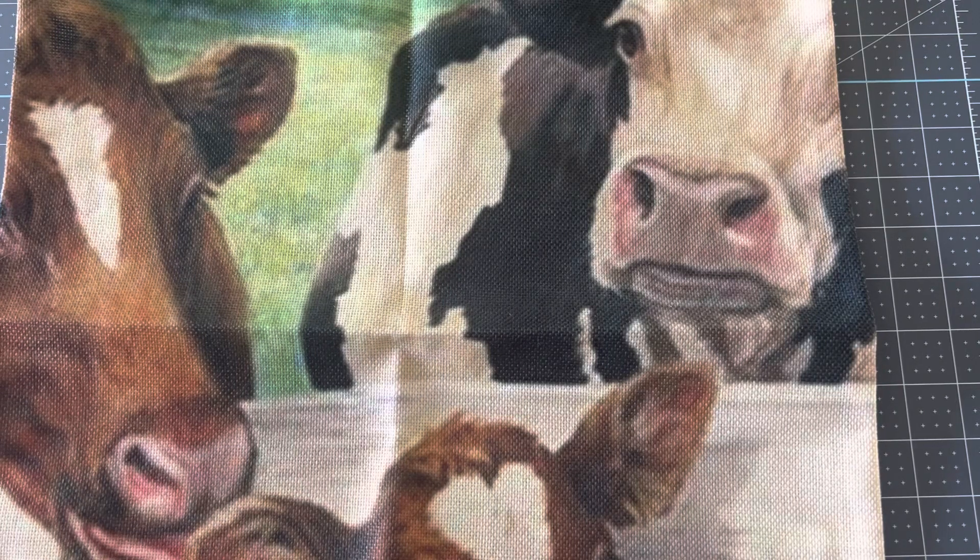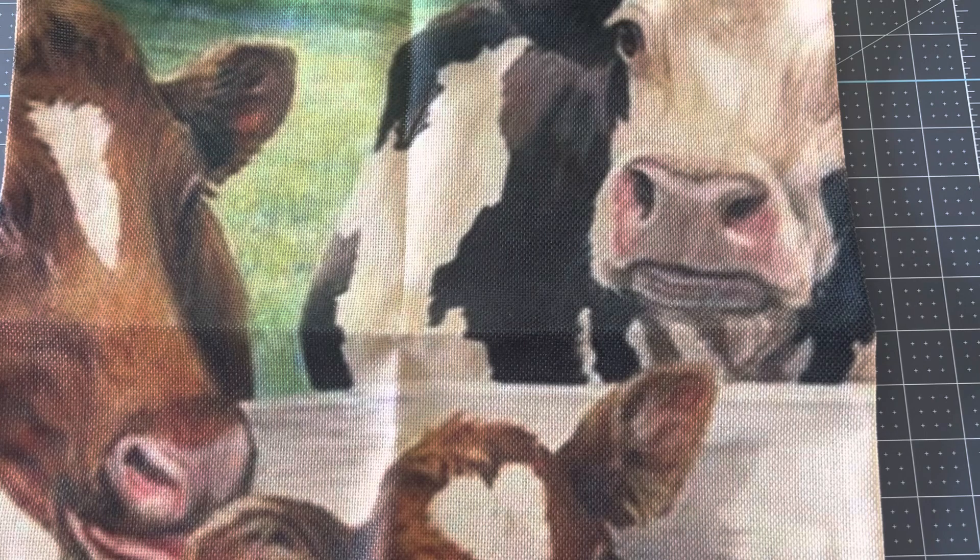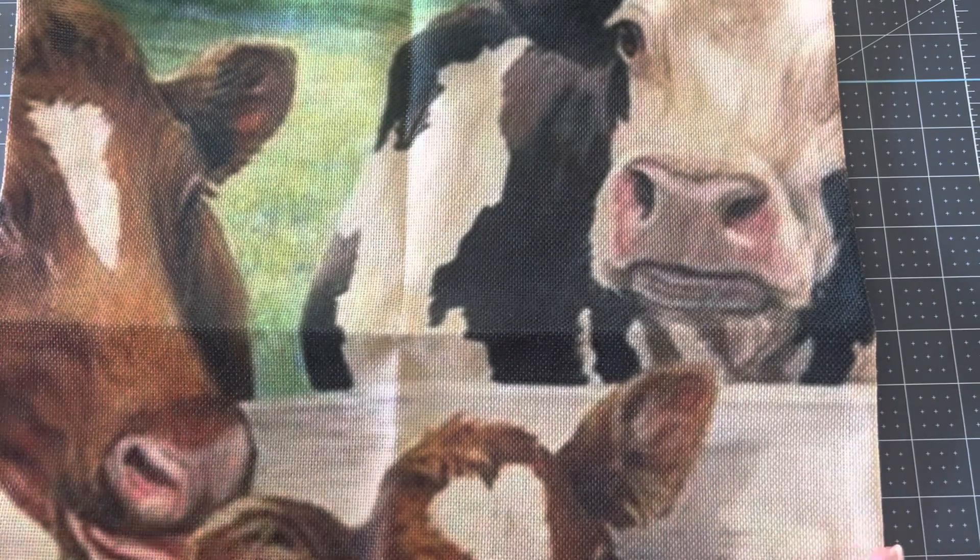Hi everyone! I'm here today with a collaboration with a company called Whisk — it could be Whisk with an F on the end, W-I-S-F. Anyway, they let me choose a couple of tote bags from their website to review and do an unboxing video, so I picked out two that I thought I liked best.